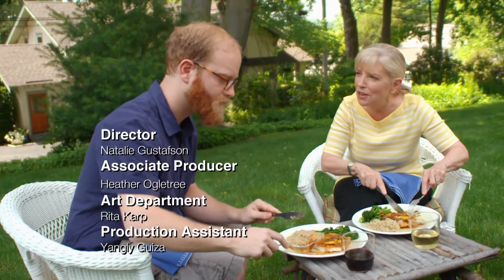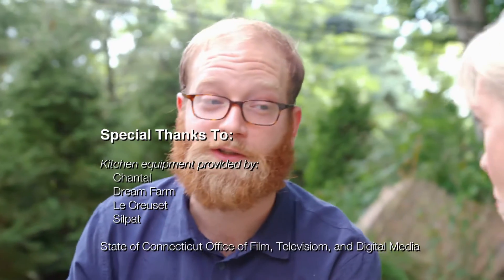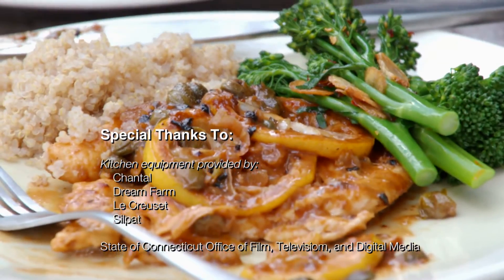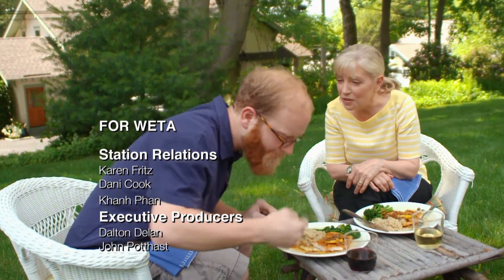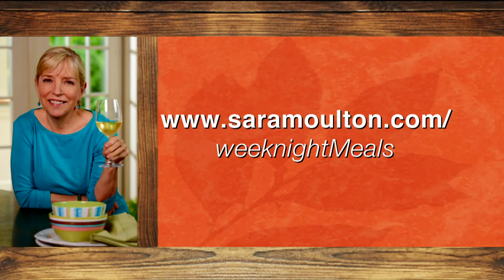Do you remember the recipe you invented on the Food Network? You had this brilliant idea for chocolate pizza — a pizza with chocolate chips on it. That was right up there with the meatball joke. Sarah's Weeknight Meals continues online. For recipes, helpful tips, and lots more, visit us at sarahmoulton.com/weeknightmeals and go to our YouTube channel, Sarah's Weeknight Meals TV.